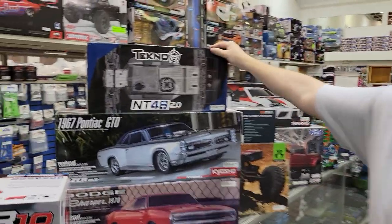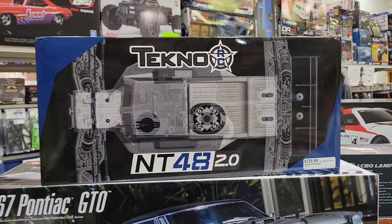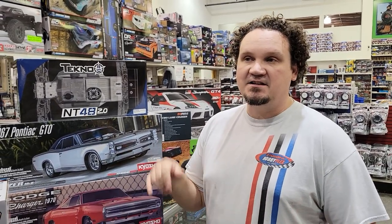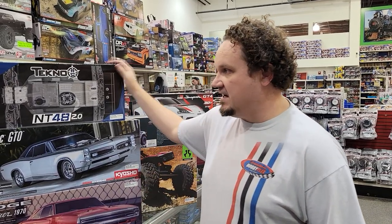Today, fresh off the truck, we got an NT48 2.0 kit. People have been waiting almost a full year for this thing to finally come out. The electric one came out first. Funny story — yours truly got really excited because my son wanted a Nitro Truggy, and I wasn't paying attention and I actually ordered the electric Truggy way back when it came out, I think May or something. So finally the NT is out.